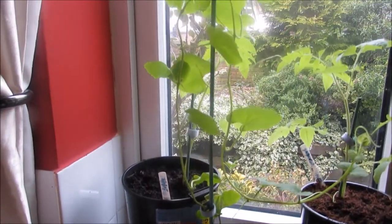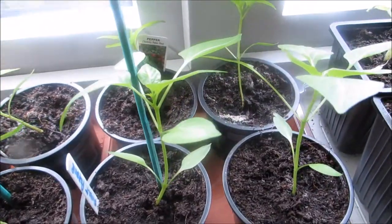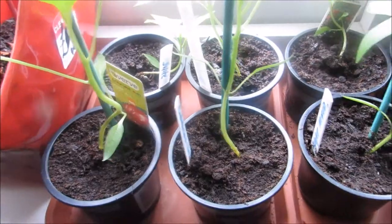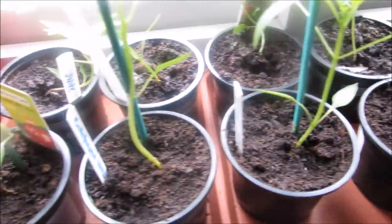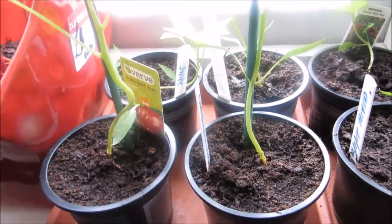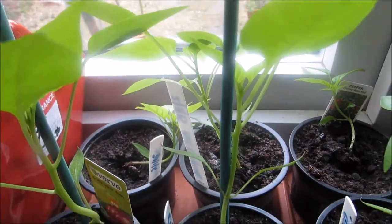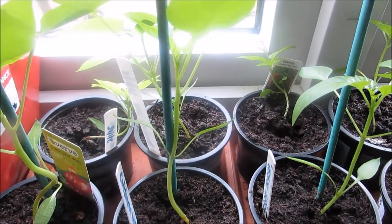These are some of my sweet peppers, just growing them on the windowsill with no extra lighting. They are a little bit leggy, but with peppers you can bury them a little bit deeper when you repot them.